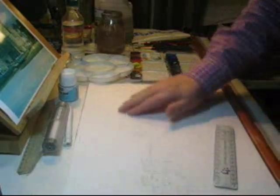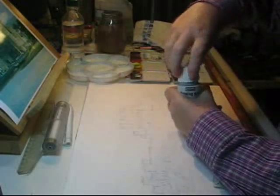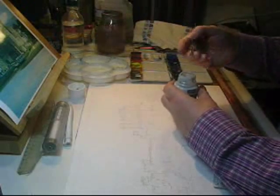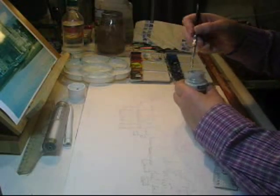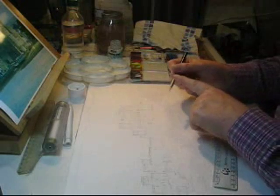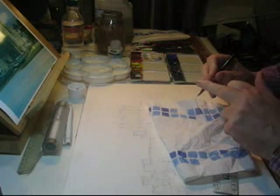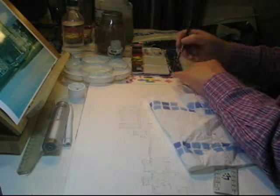I'll wet the surface — all the area of the sky first — so that I get an even wash. I'll apply a little bit of masking fluid. I use Pebeo — I've found it actually better than Winsor & Newton masking fluid. I can just use it on the edge. I rub any masking fluid off the outside with my finger and test it on a piece of paper first.